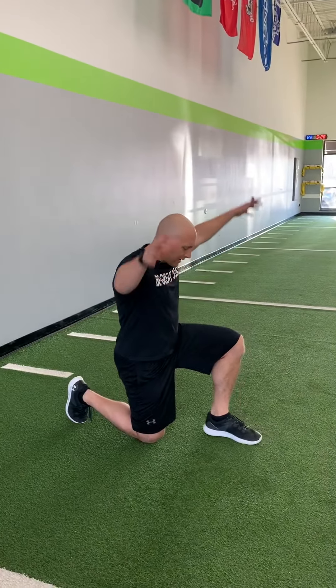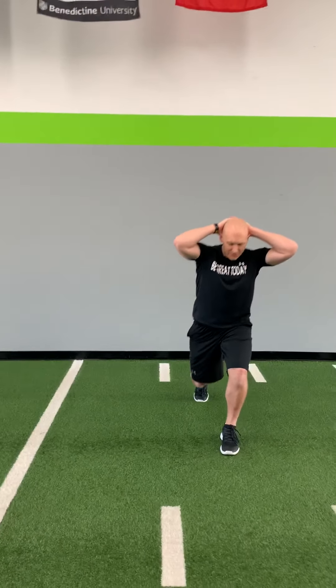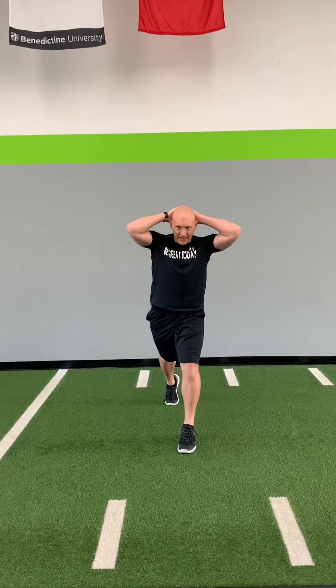Then we're going to come up. Hands behind your head. And we're going to do five split squats on each leg. Nice, slow lower. Take it down. Bring it back up. Five of those on each leg.